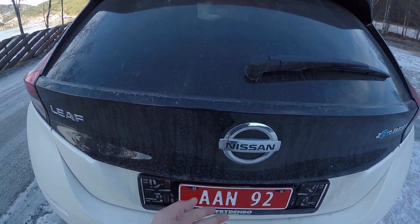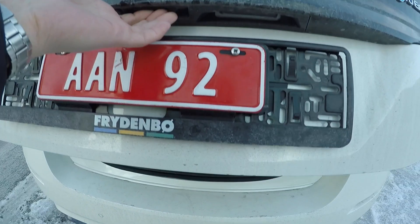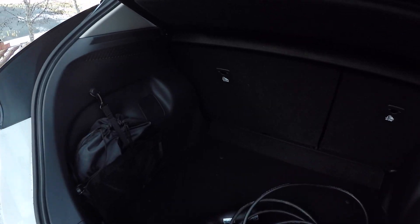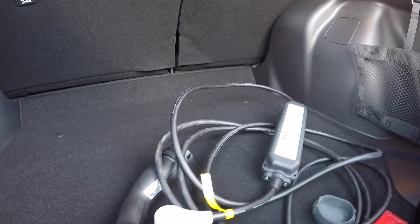Now we are going to look in the boot. The space and boot is good in the Nissan Leaf — it's maybe a little bit bigger than before. But when you are driving electric, you always need to bring cables with you, and they are with us today. You will always have to take these things with you.